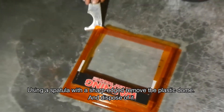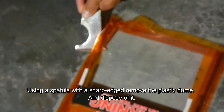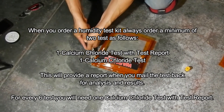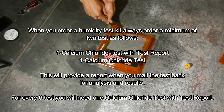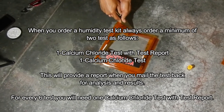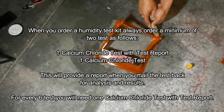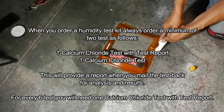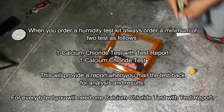The next process is to remove the dome — as you can see it's very tightly adhered, so we use a sharp spatula to remove it. If you have to buy a minimum of one test report, you will need to buy two: one is the calcium chloride test with a report, and the other is the calcium chloride test by itself. It's good to have two total tests even though you only need one per 250 square feet, as that gives you a comparison and benchmark to confirm your readings are correct.